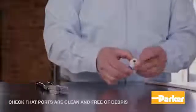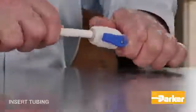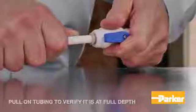Before inserting the tubing, check to make sure that the ports are clean and free of debris. Once free of debris, insert the tubing until it bottoms out. Once inserted, pull out the tubing to verify it is fully inserted.